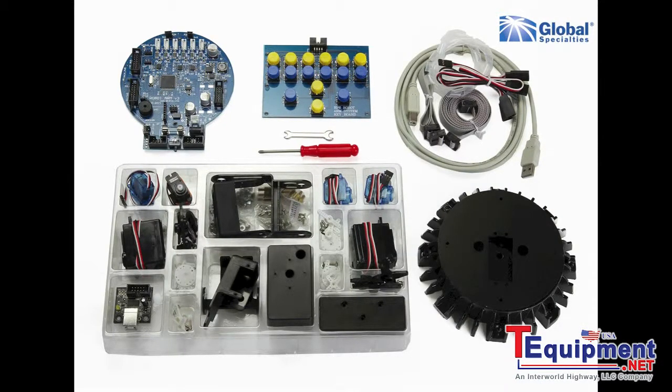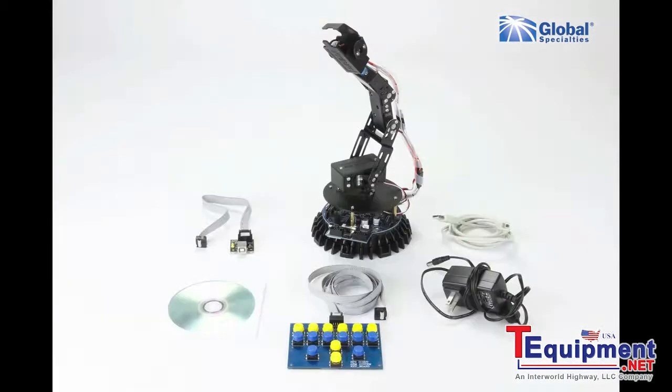Included are the parts to assemble the robot arm, plus assembly tools, keyboard controller, power supply, USB interface and cable, and software CD.